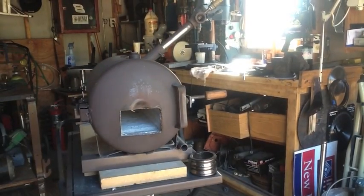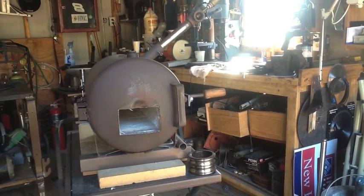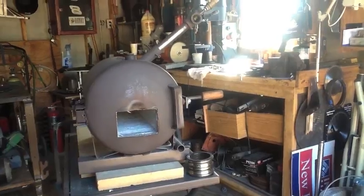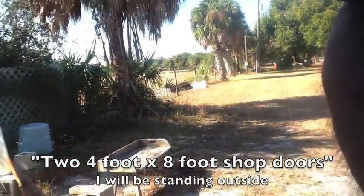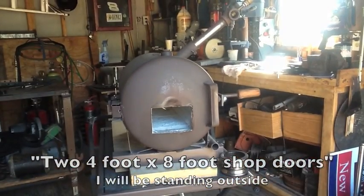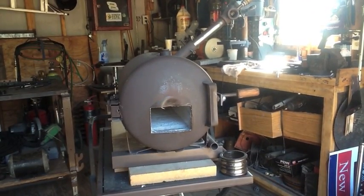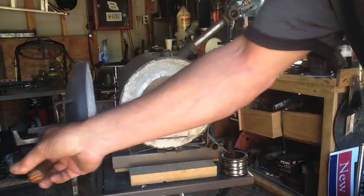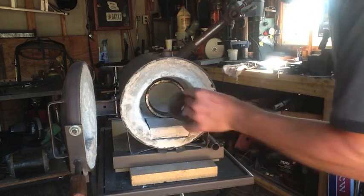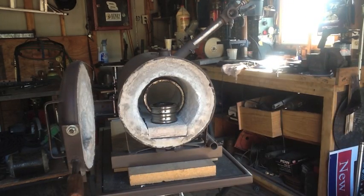Before I get started with this forge, I just want to let everybody know I've got my two windows open here in the shop, and my two 2-foot by 8-foot shop doors wide open, so there's plenty of ventilation. I appreciate everybody concerned about my health, but it's perfectly safe. If you haven't seen my video on how I made this forge, I made it myself — I encourage you to go check it out. It's a pretty nifty device.